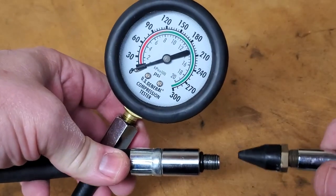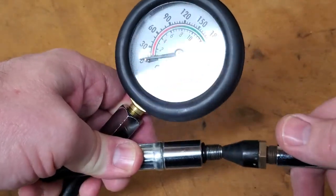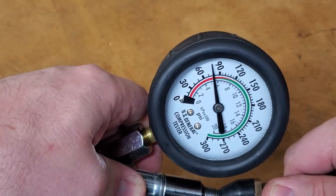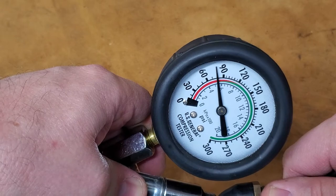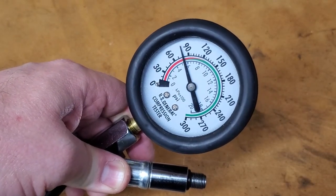We're going to take our little rubber-tipped blowgun and push it in there pretty good to make a good seal. And we're only getting about 80 psi, so about 20 psi low.